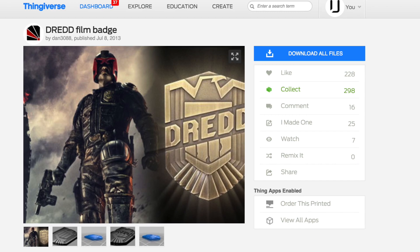The number one prop that I basically mandate everyone needs to print is the Dredd badge from the movie Judge Dredd, or Dredd 3D. This also happens to be the first prop I printed on my MakerBot Replicator Mini when I first got it. It's such a basic and simple file to work with — it prints in about an hour to an hour and a half. It's a quick print and it's great for getting something in your hands right away.